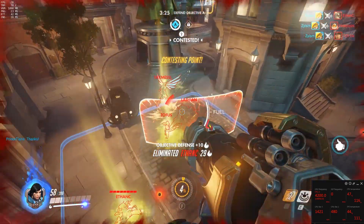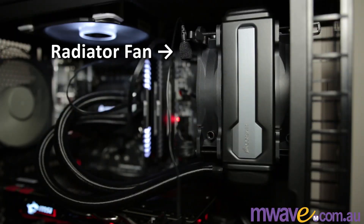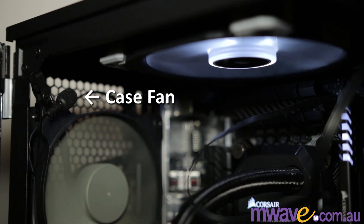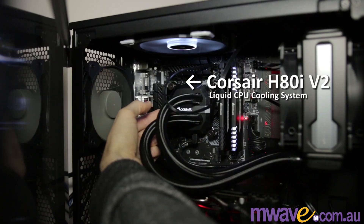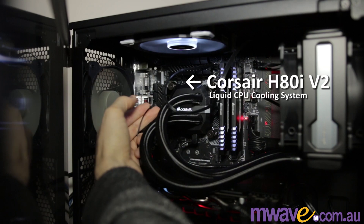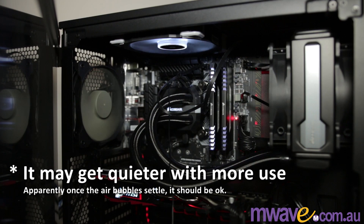But it's not the quietest system. Here's a listen to each fan — you're going to hear the watercooler in all these recordings. Apparently it's fairly common for watercoolers, and I tried to adjust the radiator to do something about the air bubbles, but this is the best I can get it for now. Remember, it's not really this loud — it only seems that way because I'm holding the mic up to it.